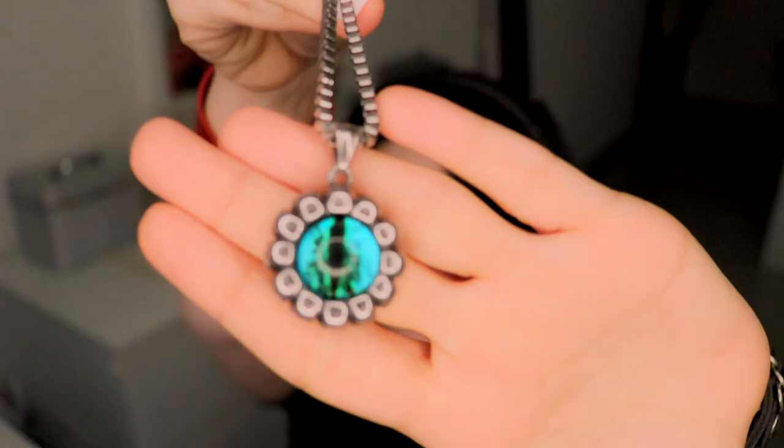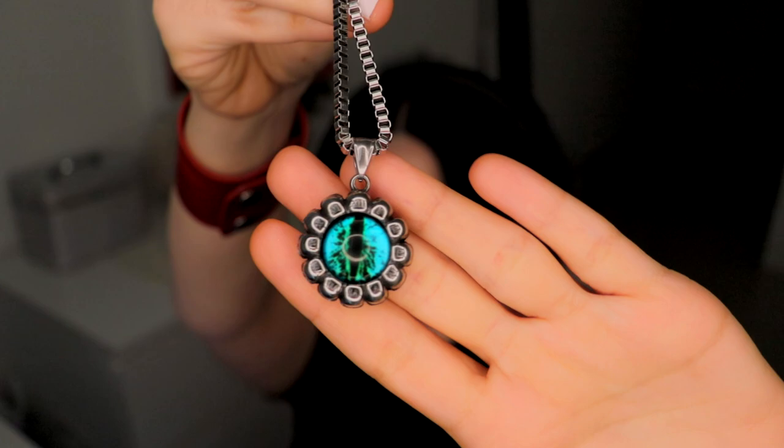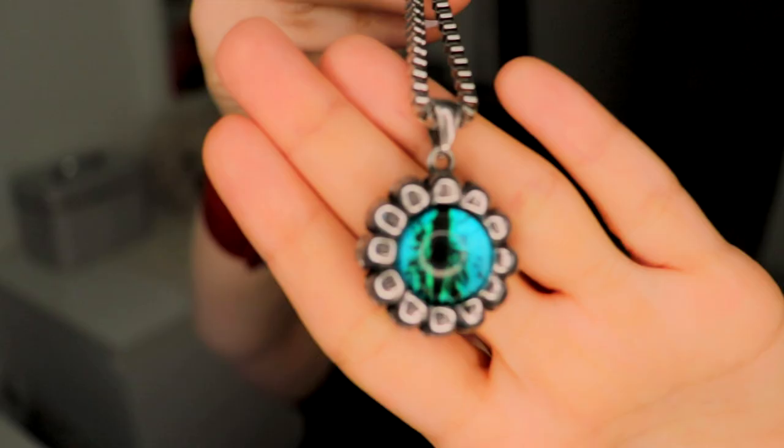The third product is a pendant. I forgot — I thought there were four rings, but let me show this. It's also an eye and it moves when you move it. This one is called the Evil Eye Skull Pendant. I don't think there are more colors — this color is really awesome and elegant, and I like the quality; it is really high quality.